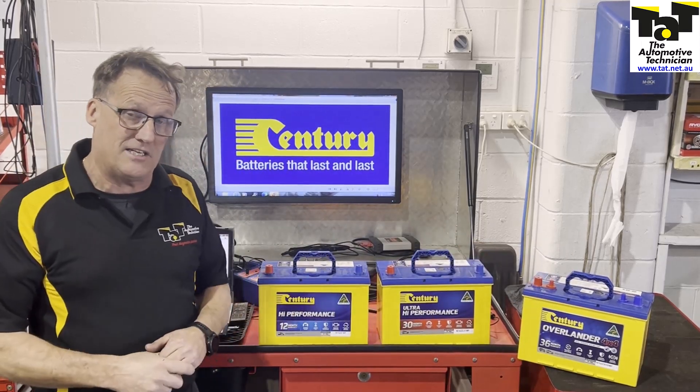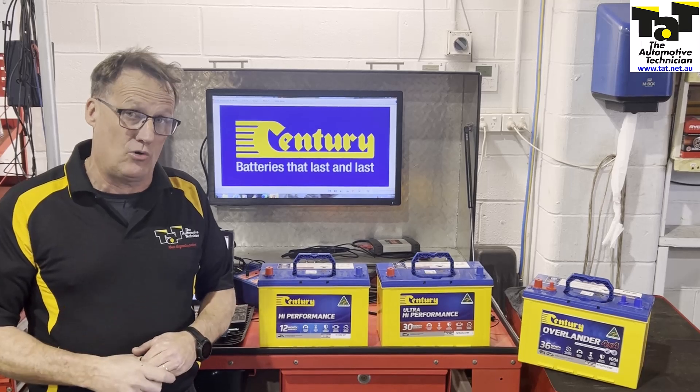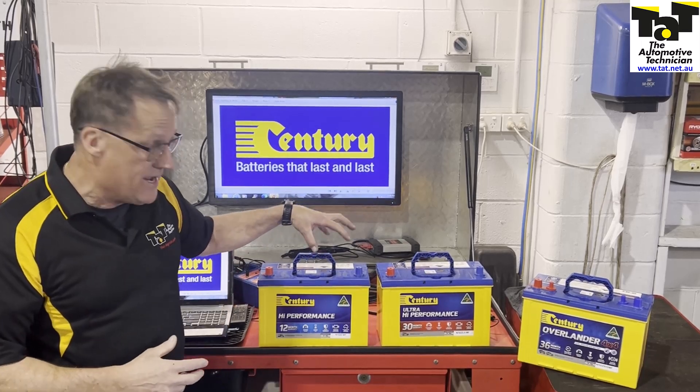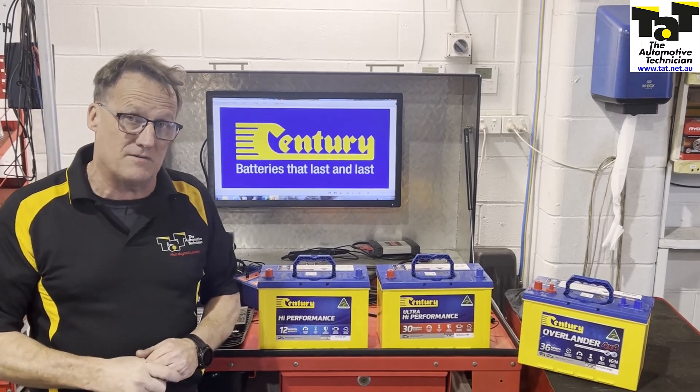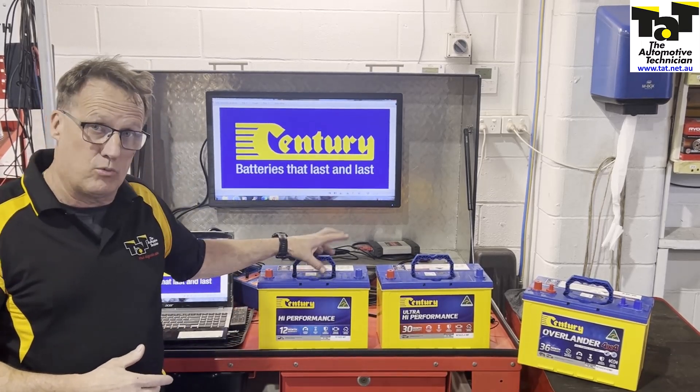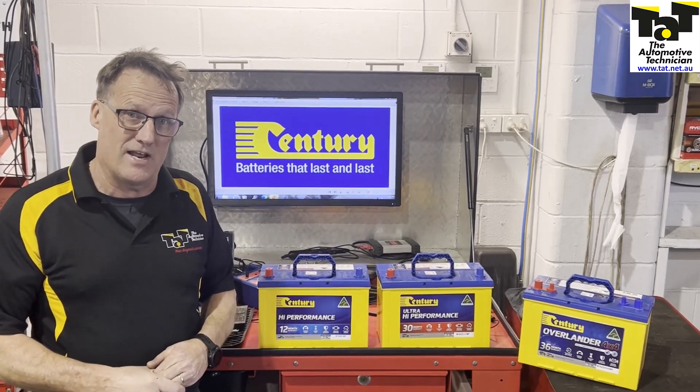But all of them have their place. All fantastic and all fully backed by the locally produced factory here in Australia with Sentry batteries. So next time you've got your four-wheel drive customer looking for a battery, make sure you really consider the top quality of a Sentry battery. See you next time.